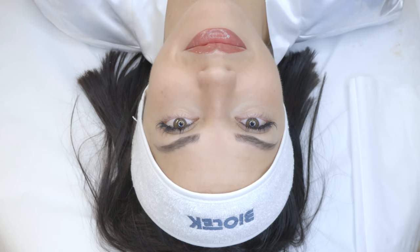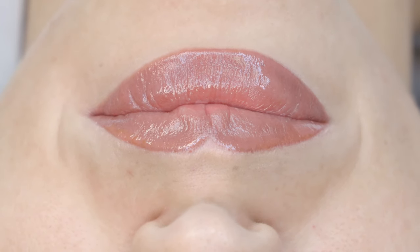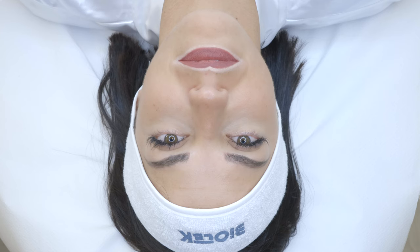Hi guys, welcome to the Biotech YouTube channel. Today we're going to talk about lips permanent makeup. If you want to know how I achieved this beautiful result on lips, please keep watching this video tutorial.